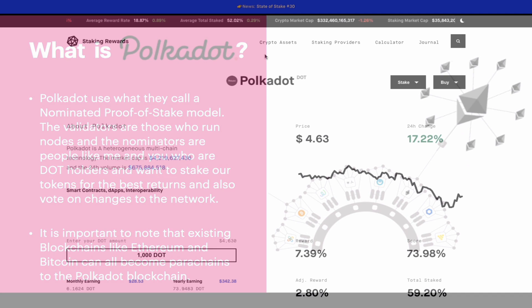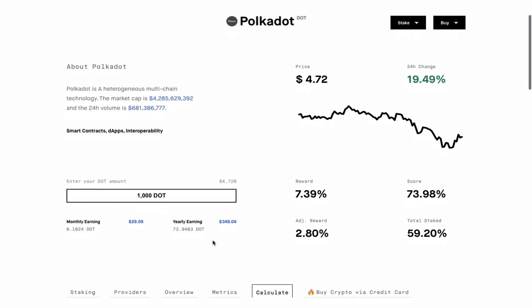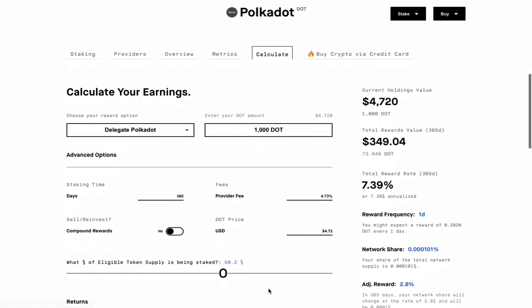Now let's talk about staking rewards and how they are distributed. We can first head over to www.stakingrewards.com to give ourselves an estimate based on a few factors. For the purpose of this video, let's assume that we have a thousand DOT to start with, which works out to be approximately four thousand seven hundred dollars at the time of this video. If you scroll down and click on the calculations tab, you will see a list of parameters which you can change to see how they affect your staking rewards.